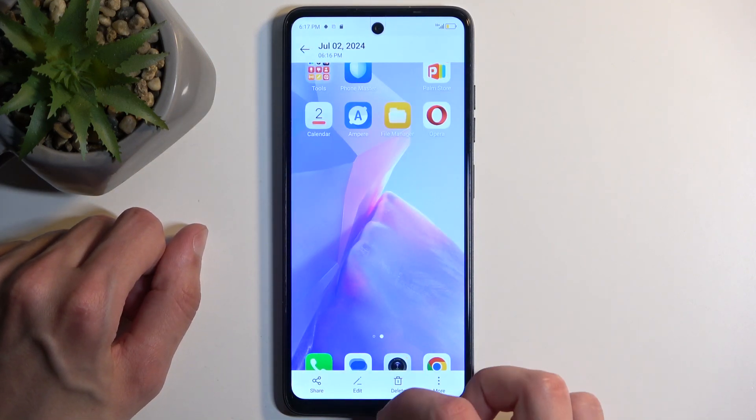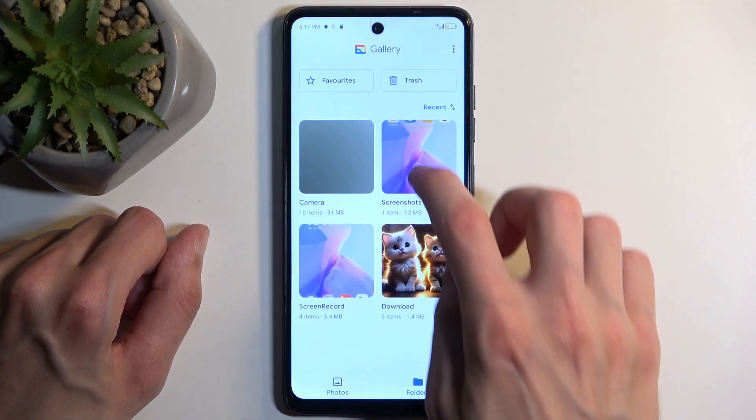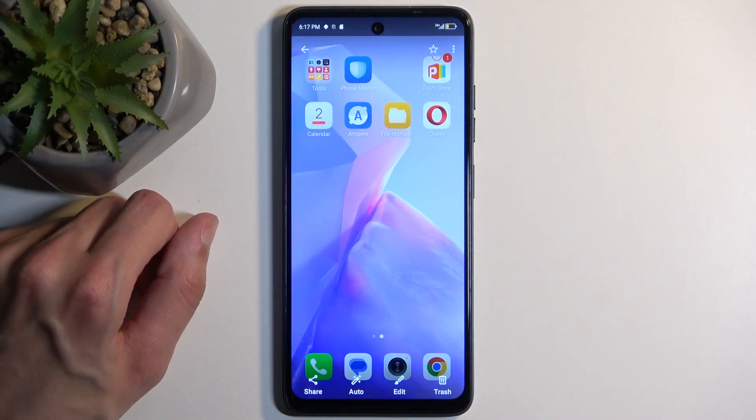Or you can go to the Photos application from Google, which is located in the Google folder and called Gallery. And again, it's visible in here.